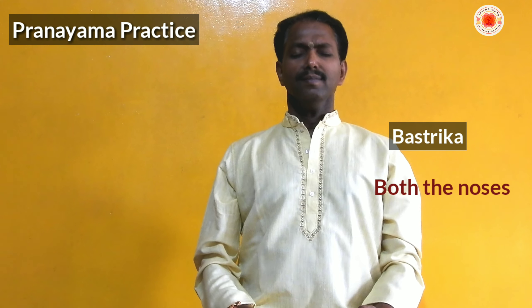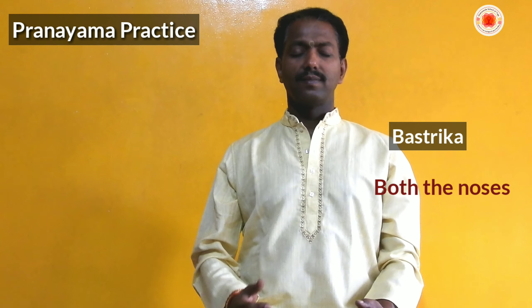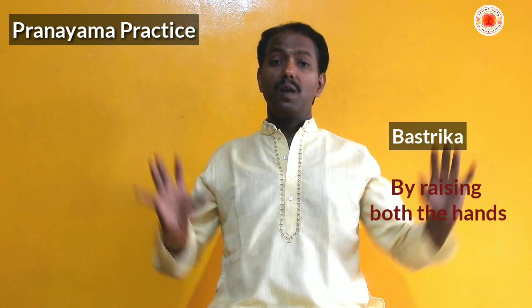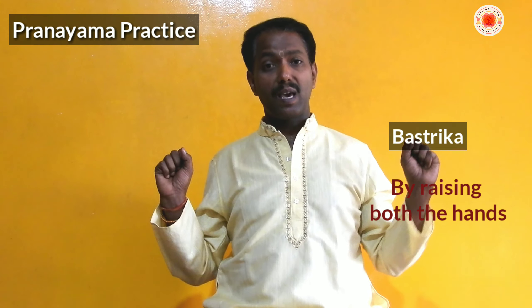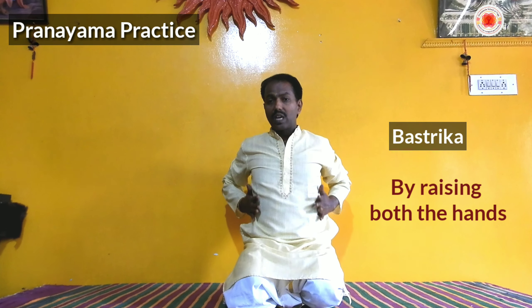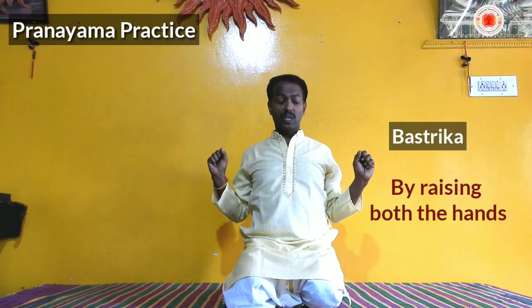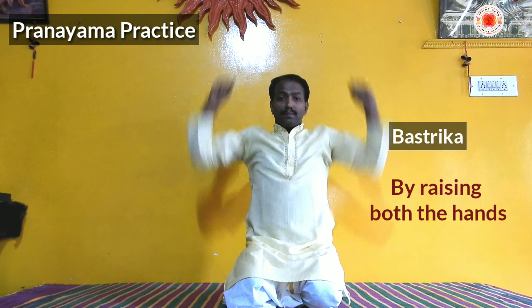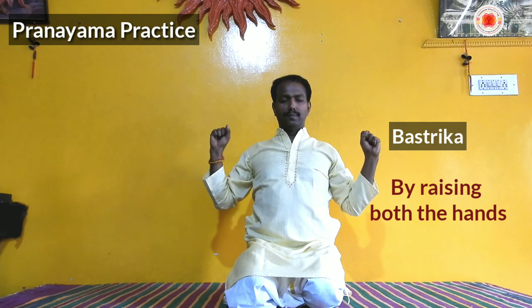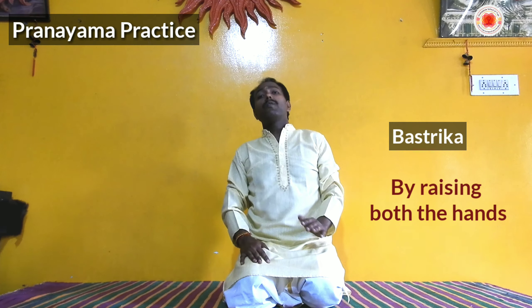Inhale and expand the chest — feel the expansion as the lungs reach and activate in the middle region. Inhale and exhale slowly and steadily. After activating the lower part of the lungs with abdominal breathing and the middle part with thoracic breathing, we move to the upper part — clavicular breathing. Make a fist with your hands in Adi Mudra, keep it on the face/chest area, inhale and raise your shoulders to the top; then slowly exhale.